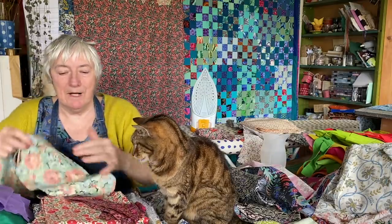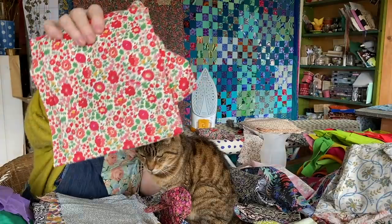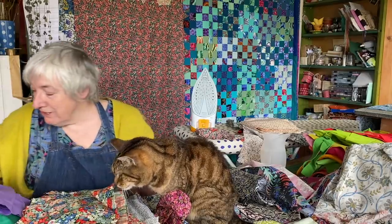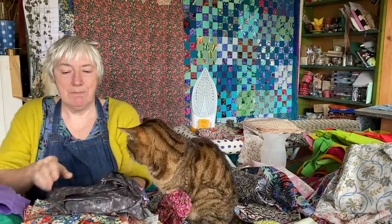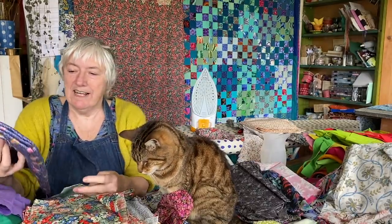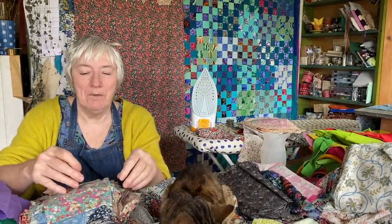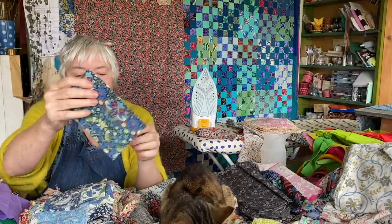I'm just going to bring it all out. It's really good to get all of this out and make some decisions about how to use it. Some of the really dark stuff is not Liberty — it's just a lightweight cotton, so we'll evict that. Another one of that lovely Wiltshire Berry. Another Strawberry Thief in a different colourway.